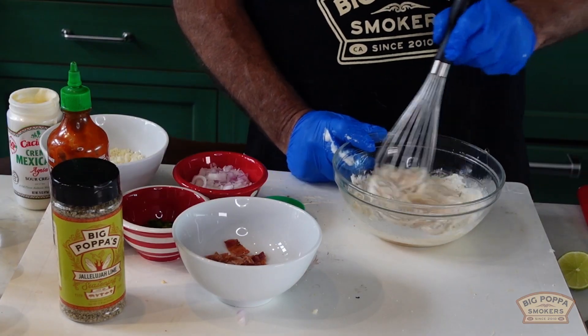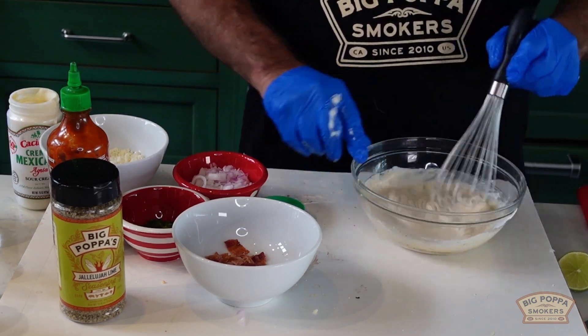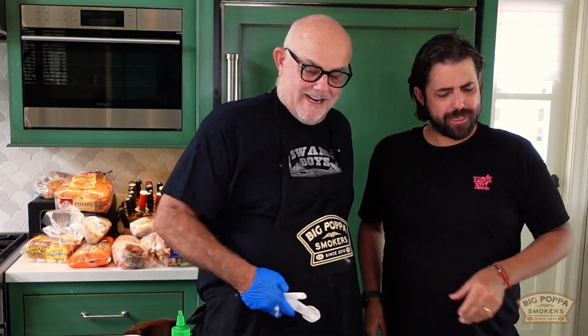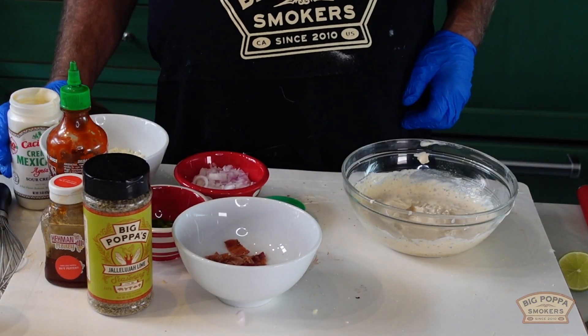Now we're gonna whisk it up. I always reserve the right to taste it after I give you the ingredients — you never know how I'm feeling. Ladies and gentlemen, it's Father's Day here. Casey Ball, give it a little taste. Yeah, that's perfect! It's really easy: sriracha, hallelujah lime, hot honey, crema, and ranch dressing. What could go wrong?